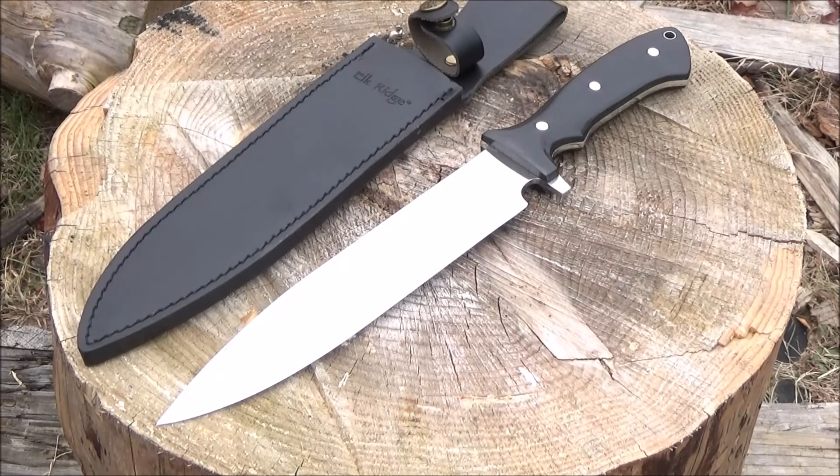Check out this Elk Ridge knife. It's got a nine inch blade length. It is a true full tang. It has an integrated guard and a sharpening choil. It has wood handle scales which are pinned and it has a tube lanyard hole. It comes with a leather sheath.